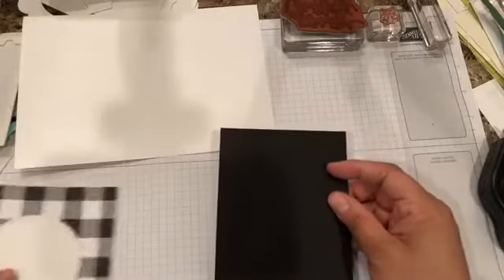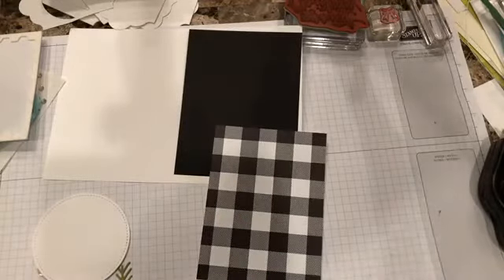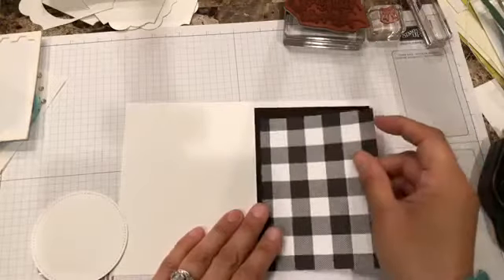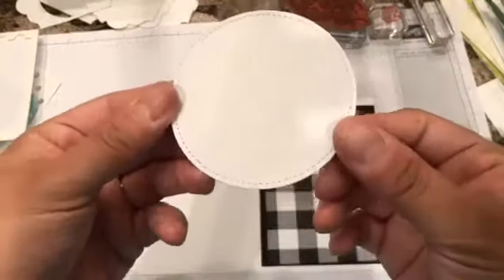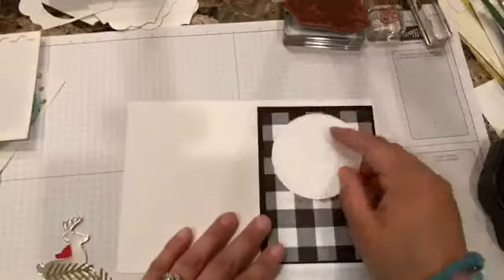I have a piece of Basic Black, four by five and one quarter, and a piece of this design series paper — Merry Little Christmas — which is all green, black, and white — old olive. I still have a lot of that paper so let's go ahead and use it. This one is three by three-quarters by five. I've already die-cut these circles out of the Stitch Shapes, which will go here.